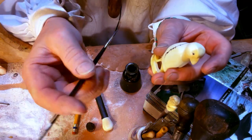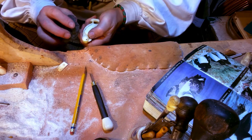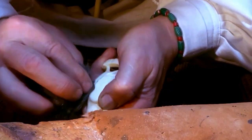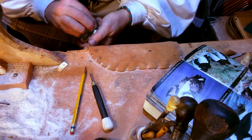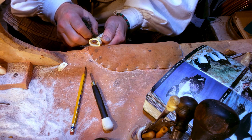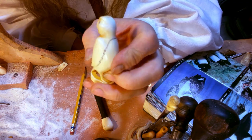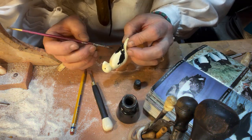Now I'm going to take off the excess - there isn't much in this case, but clean up the line a bit for us. Now what I'm going to do next is pretty much paint everything that's going to be black, black.